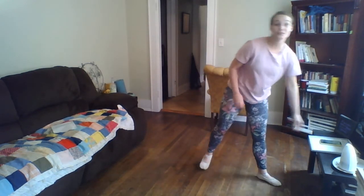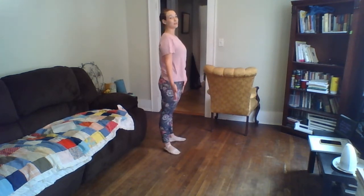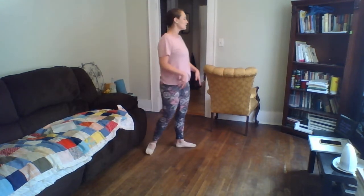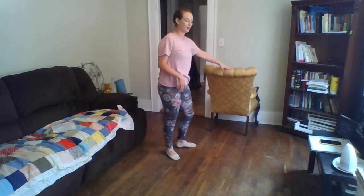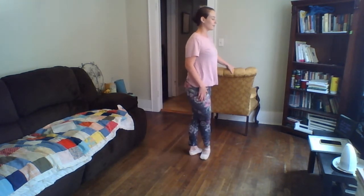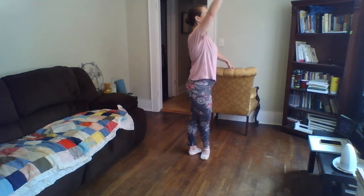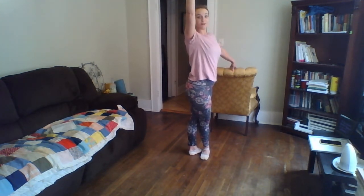We're going to do our tendus now, going from fifth position. Remember — we talk about this all the time — there's a straight line from your head to your shoulders to your hips to your knees. Everything goes straight up and down, so none of this leaning or tilting. Try to keep that through everything we're doing. Left hand on the barre, right foot in front in fifth position. Let's use our arms — we're going to take our arm all the way up to third.